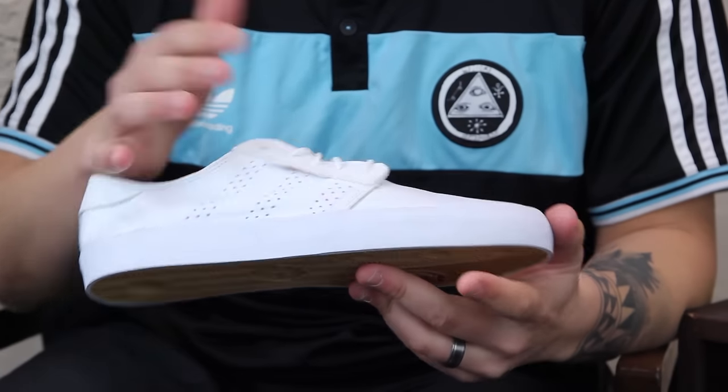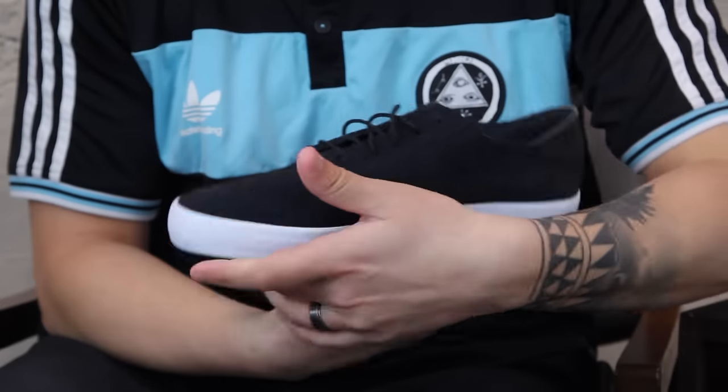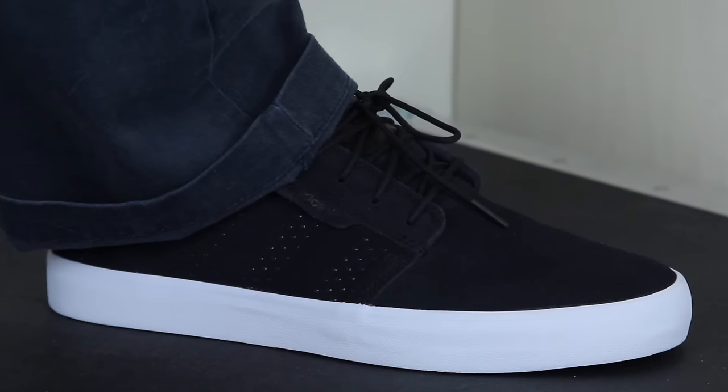This white colorway is going to be all leather. It's also going to come in this black suede colorway if you wanted to go with the black instead of the white. That's pretty much it for the Sealy Essential. If you have any questions, feel free to drop a comment in the box below or check out the specs on tactics.com.